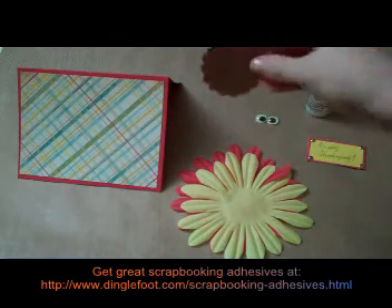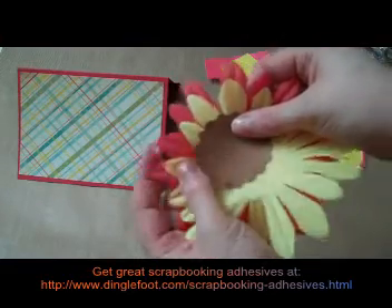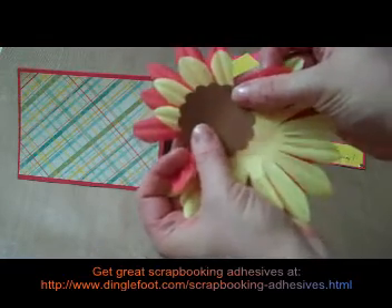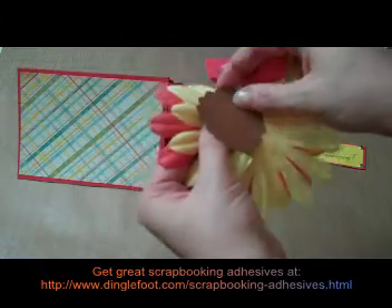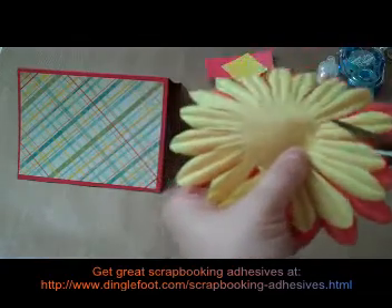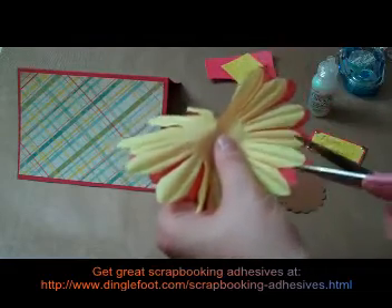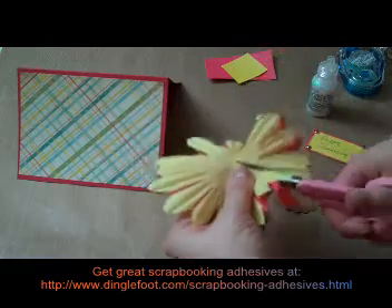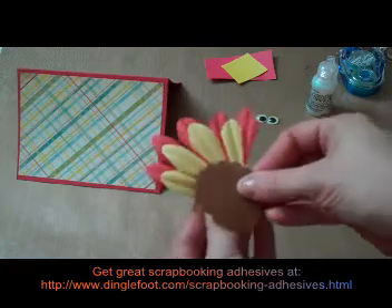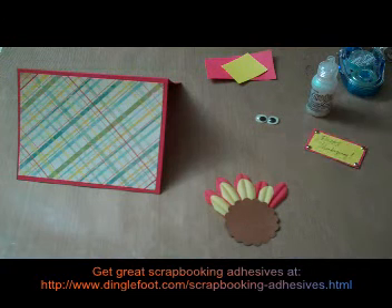I'm going to take my little brown scallop and put it on the front of my flowers here to see how much I need to cut off. These are going to be the feathers for the back of my turkey. It looks like I only need maybe four — let's go with five and four. I'm going to hold my flowers like this and just take my scissors and trim down in a little V, because these are going to get glued on the back of my scallops. So this is going to get glued on the back like this — they're the little feathers for the turkey.